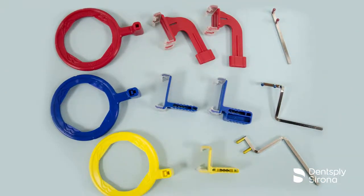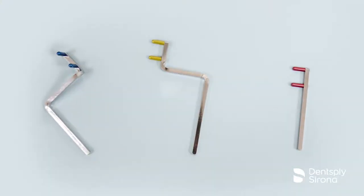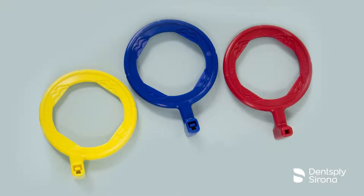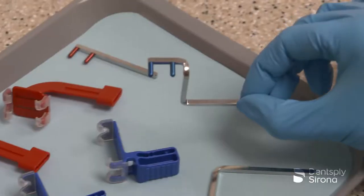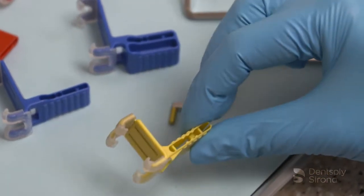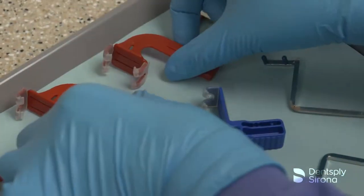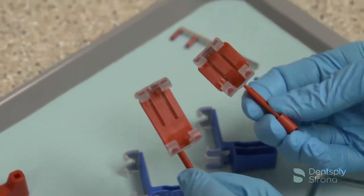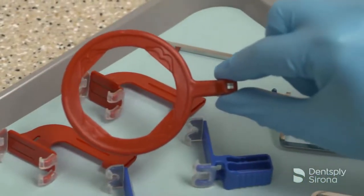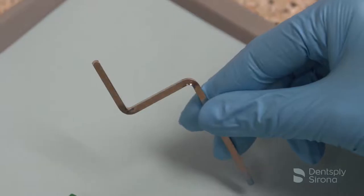The XCP short arm aiming device uses the XCP DS-FIT universal sensor holder and the traditional arm and ring sets, which consists of three metal arms and three color-coded rings corresponding to the area they will be used in the mouth. The blue bite blocks correspond with the metal arm with the blue pegs and the blue ring. The yellow bite block is for posterior periapical radiographs and corresponds with the metal arm with the yellow pegs and the yellow ring. The red bite block is used for bitewing radiographs and is available in a horizontal or vertical orientation and corresponds with the metal arm and the red pegs and the red ring. There is also a green bite block for use in endodontic radiographs and has a metal arm and a green ring.